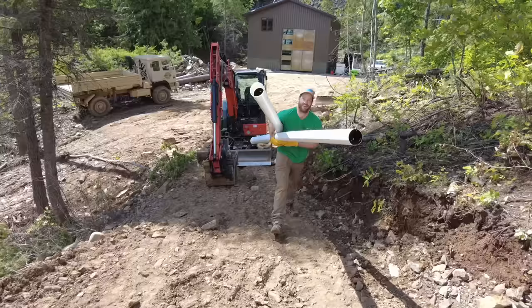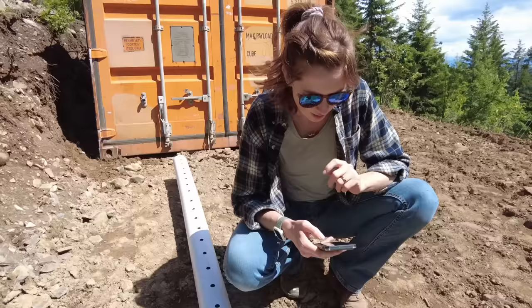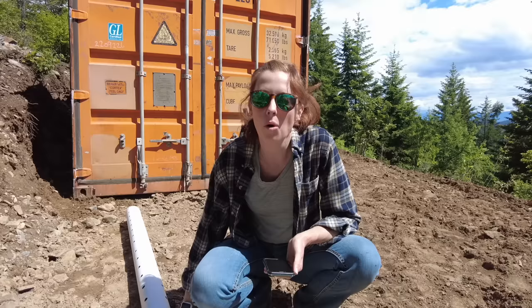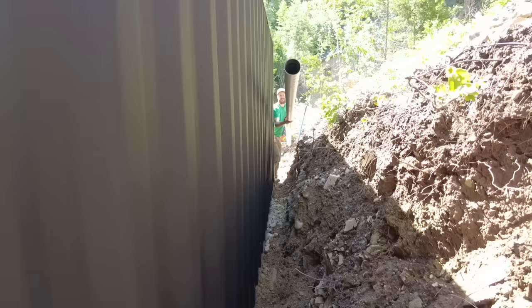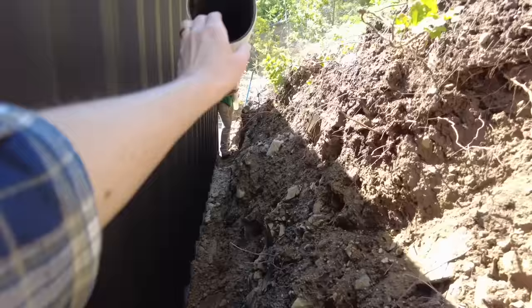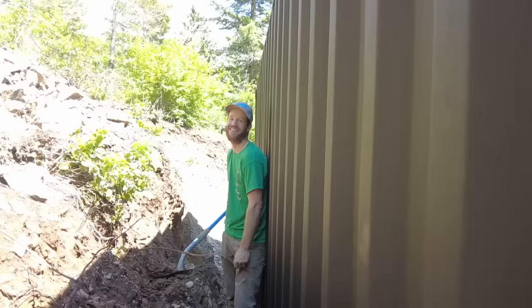Time to put the drain pipe in. Courtney is Googling whether the holes go up or down because the pipe is only partially perforated. Totally opposite of what I thought — the holes actually go down. When I was excavating for the pad, I put all the small rocks up the hill, and now I have to figure out how to get the excavator up there to push them back for backfill. We're using a bunch of rock because it's going to allow water to drain through and out the pipe so we don't trap wet dirt on the back side of the container.